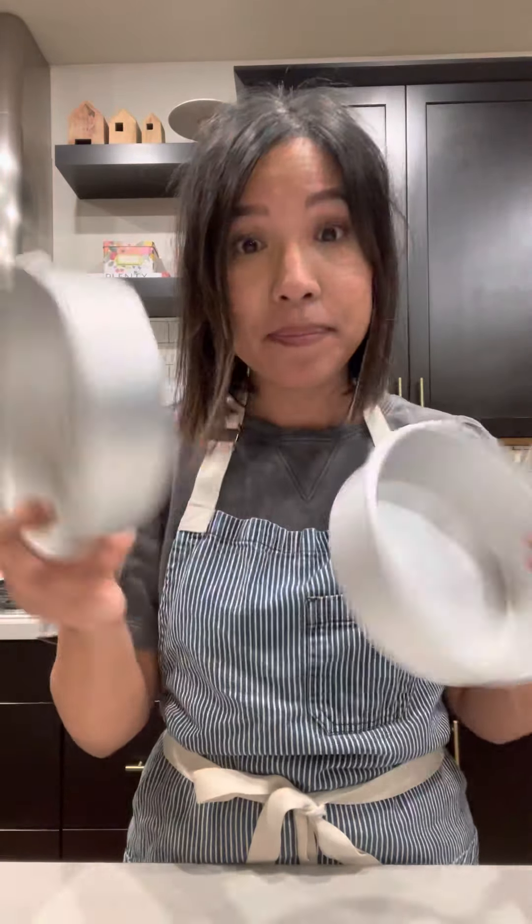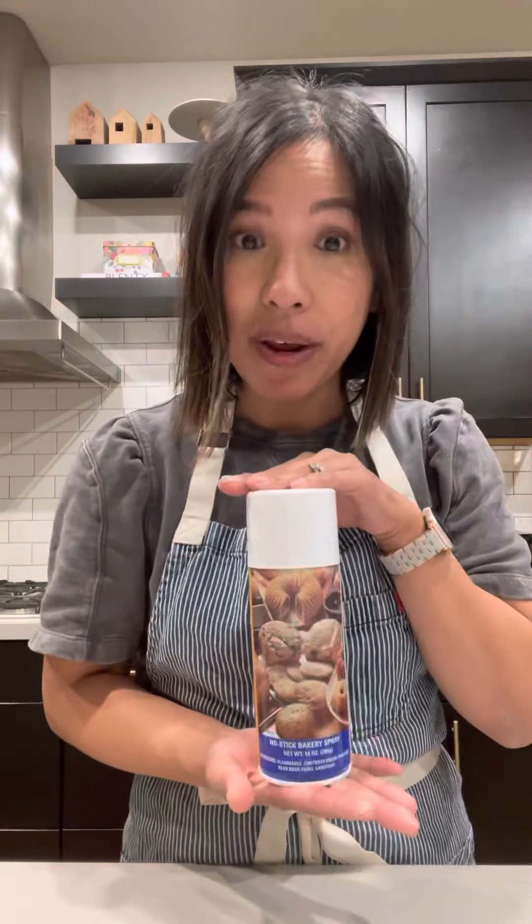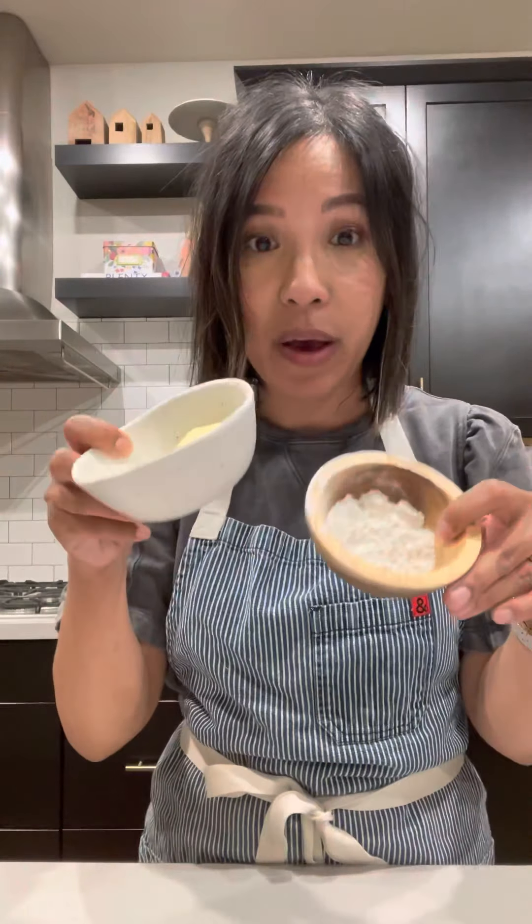In your cake kit, you should have received a pair of six inch cake pans, like these. In your baking instructions, I mentioned two of my favorite methods for preparing and greasing cake pans. The first is to use a non-stick baking spray, like this, or this, and the second is to use butter and flour.